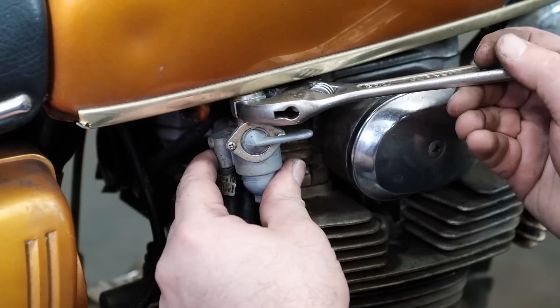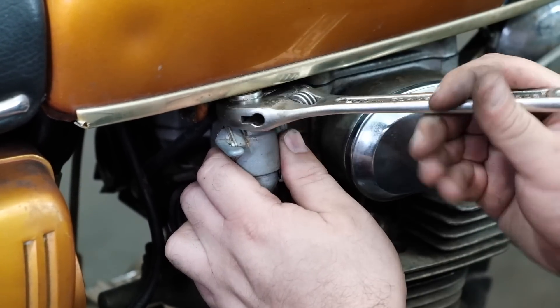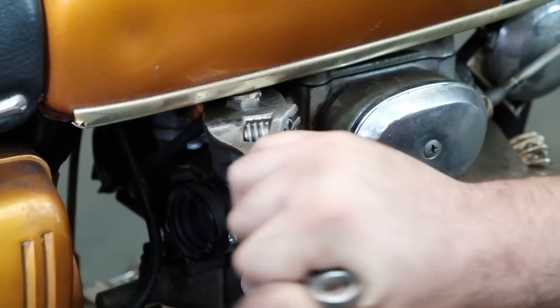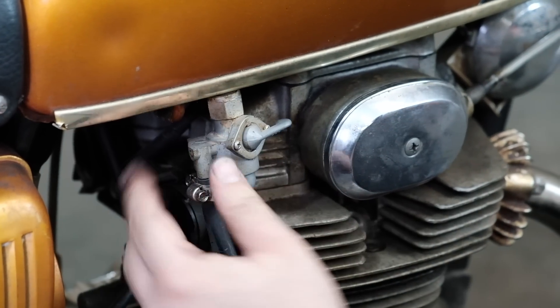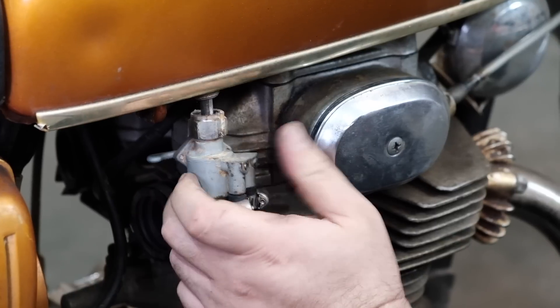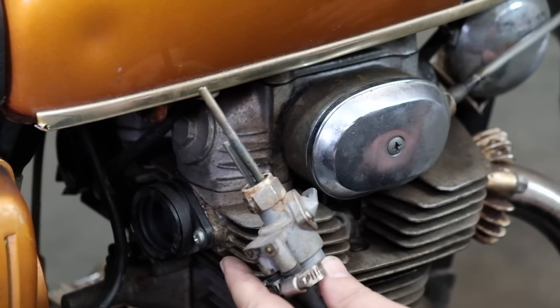Usually we see the petcock swing in two different directions: it's either clogged and not letting enough gas through, or you have a damaged filter screen inside that's letting too much other stuff through. The proper solution isn't to throw a set of inline filters on there, but actually just go ahead and clean out and rebuild that petcock if you need to.